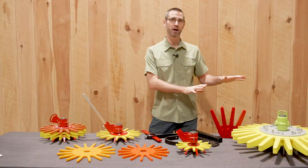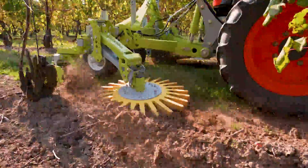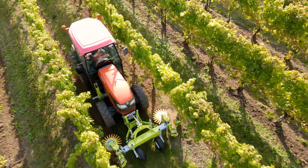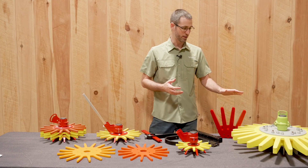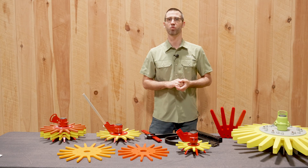I want to briefly touch on the 26-inch finger, which is designed for vineyards, orchards, nurseries, and things like that. We have two styles of fingers: the yellow, which is a little bit stiffer and is great for those vineyard-type applications, and we also have the red finger, which is a little bit softer as well.